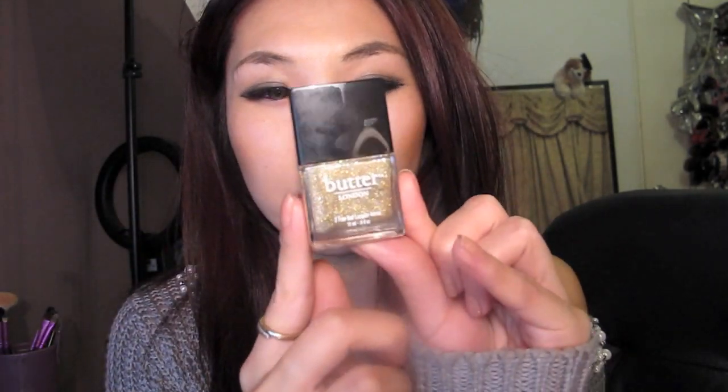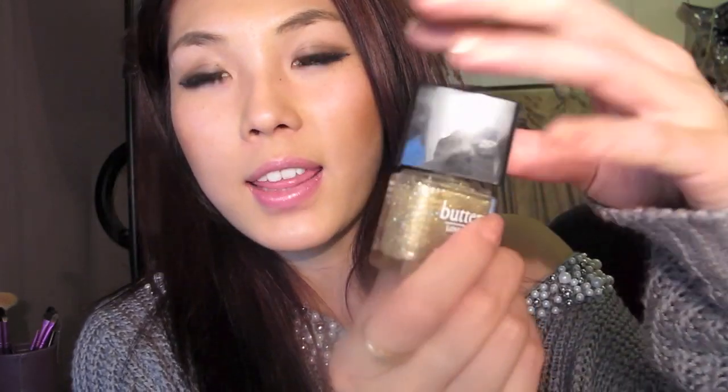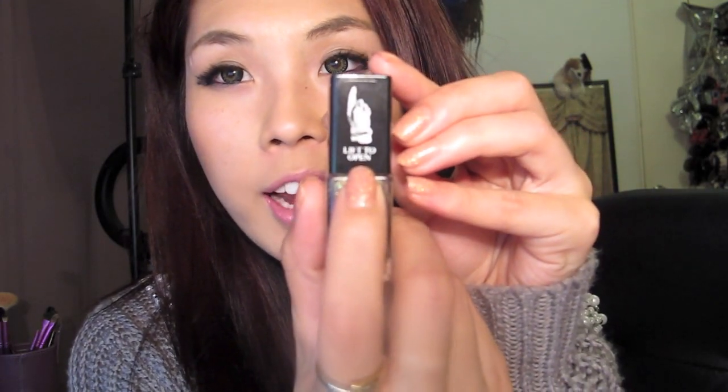Butter London polishes look like this — they have really nice packaging. The greatest thing about it is actually when you open it, you have to lift it up a little bit until it has a slight opening, and then you twist it and it opens. It's a little different to your traditional nail polish but I find it a really cool idea so it doesn't spill everywhere. It also has a 'lift to open' sign right on it.